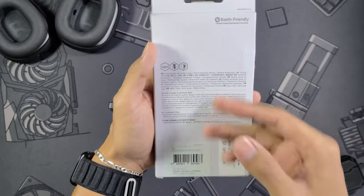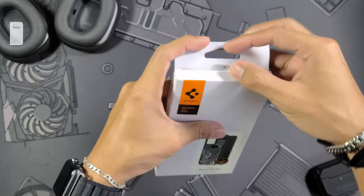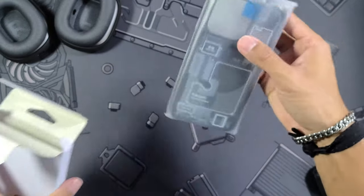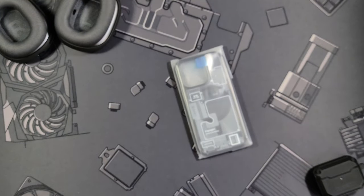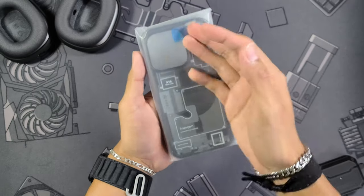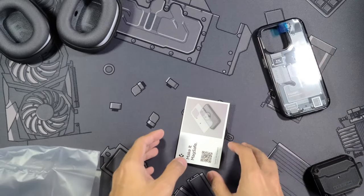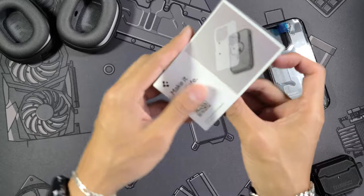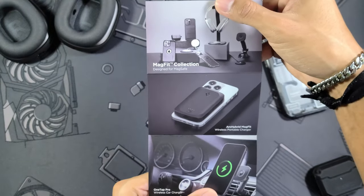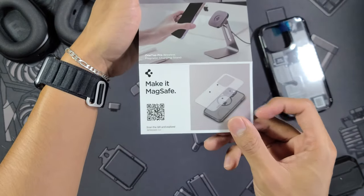Classic Spigen branding right here, really minimal, and same thing on the back as always — earth friendly, this box is made from 90% recycled paper. Love to see that, I've always loved that Spigen does that. One thing about this case is usually when I do these videos I've already used the case for a little bit, maybe a couple of days at the very least. That is not the case here — this just arrived not even an hour ago and I wanted to experience it for the first time with you guys.